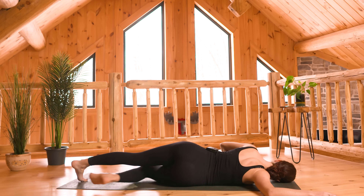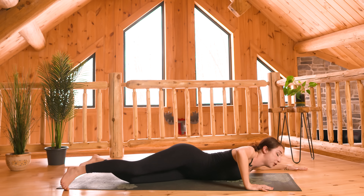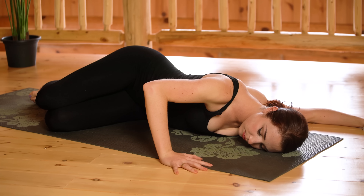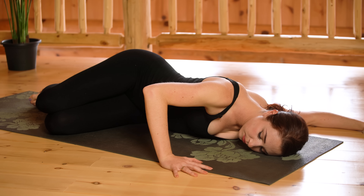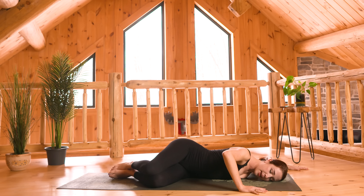Straighten your legs — we'll go right away to the other side. Extend your left arm out this time, bending the elbow, palm flat to the floor. Roll onto your left hip, left shoulder, and left ear. Your right hand can keep pushing into the ground. Take one more big inhale through your nose and exhale to release.